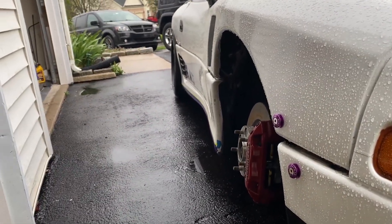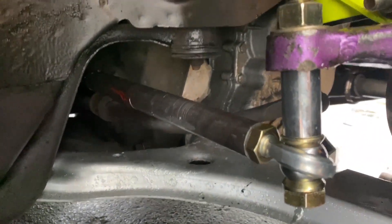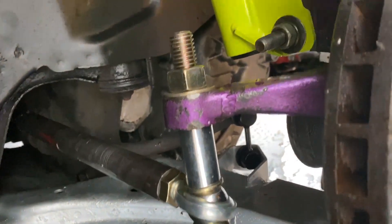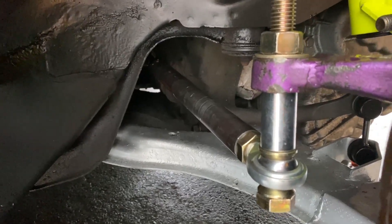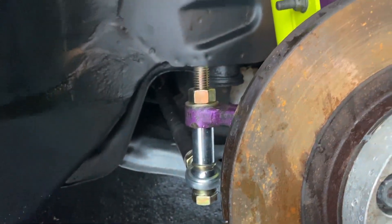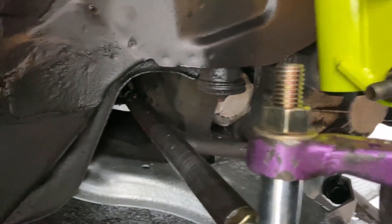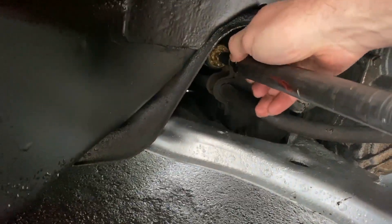It looks like there's a little bit of toe out - it'll be easier to see with the wheel on. This guy is fully threaded in on the inside and everything is tightened down. I'm pretty stoked right now - it's perfect. Let me put the wheel on quick to show you what it looks like. It's still raining so I'm making do. That's a beefy tie rod. You can see in there the inner is tightened up against the nut.